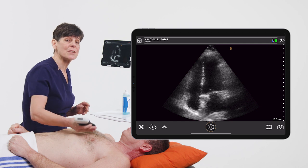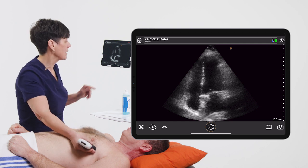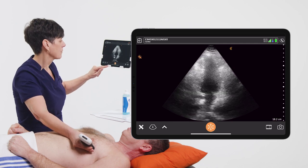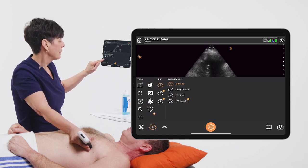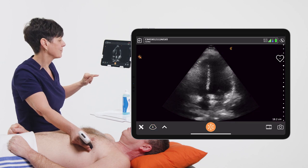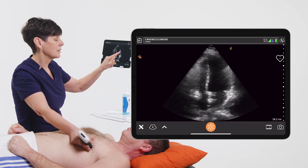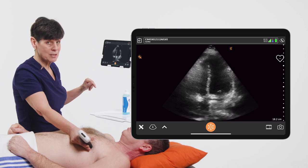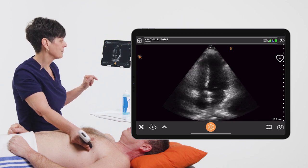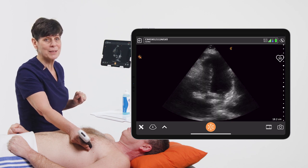So with a real-time image of the heart from any window on the screen, you simply go into the Modes menu and tap on the little heart. You'll see the little heart appear in the upper right-hand corner, and after just a few cardiac cycles, you'll see the heart rate information displayed.